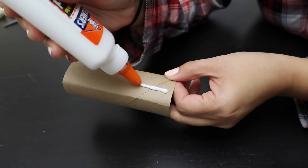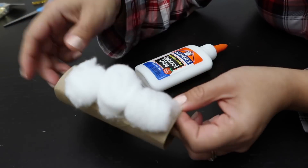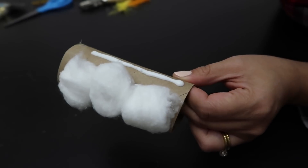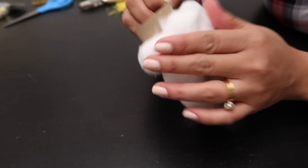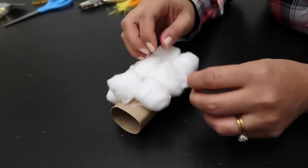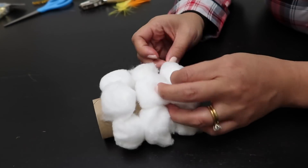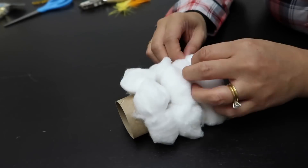So let's start by applying glue on the toilet paper roll and stick the cotton balls on top. It's not necessary to glue the entire roll but it's completely up to you. Remember to leave a third of an inch on top to add a top hat. We want a fluffy snowman, so I'm ever so gently fluffing out the cotton balls, especially on the second and last row.